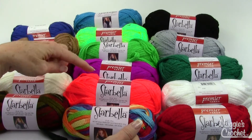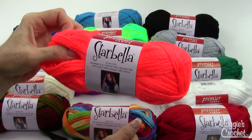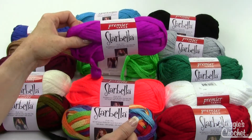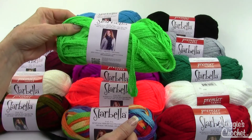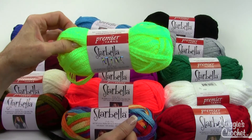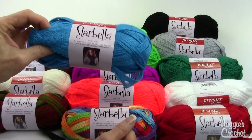Now here's the neon colors right here. This is Glowing Orange, Purple Panic, Living Green, Neon Yellow, Electric Blue.